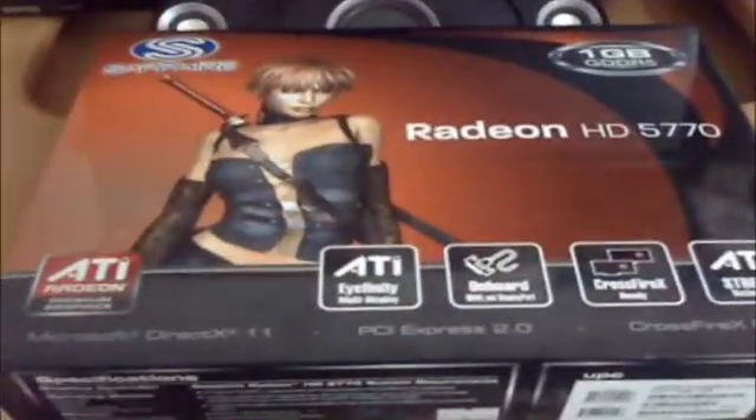Hello everyone, Omar32 here. Today I've got an unboxing of my new graphics card, the ATI Radeon HD 5770 1GB GDDR5.